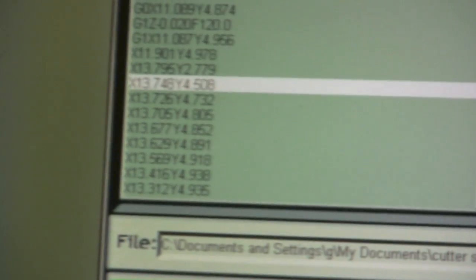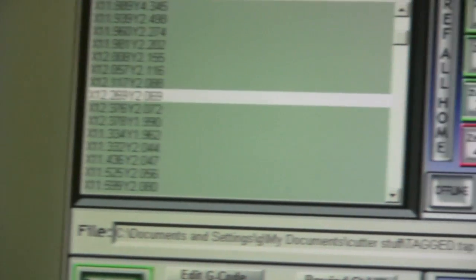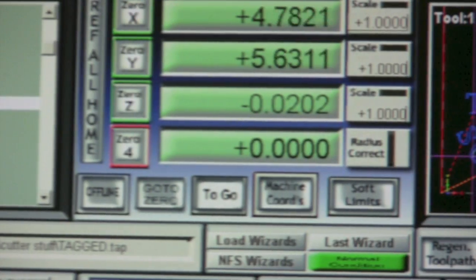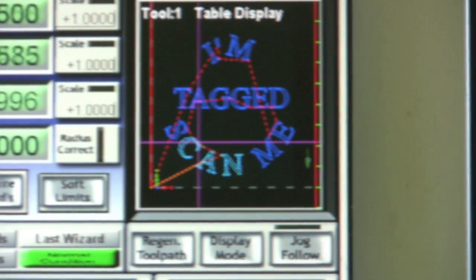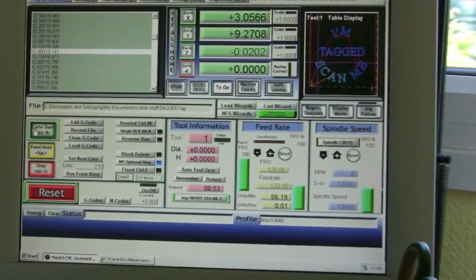It's running through the code — each coordinate there is telling the cutter where to go. When it's turned up fast, that really flies through. There are your coordinates, that's where the cutter is actually going. That is showing you exactly what it's doing at any one time. You can see the little arrow on the right there going up and down — that's the cutter going up and down.